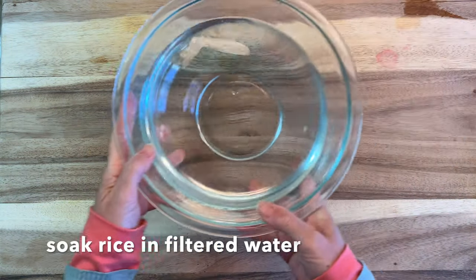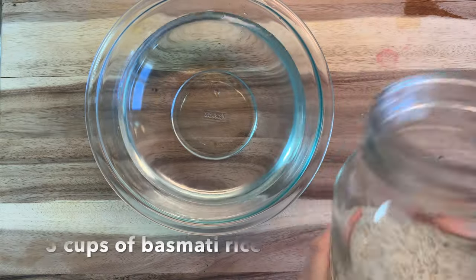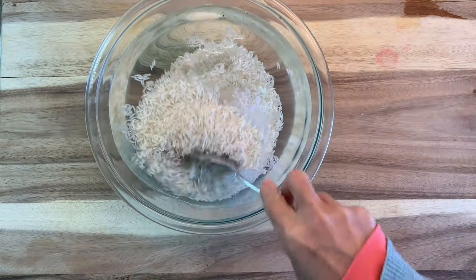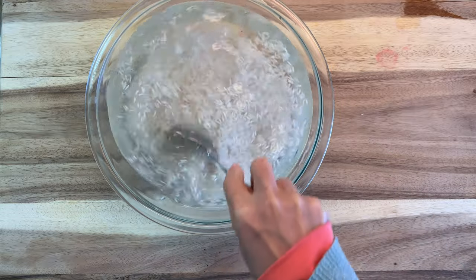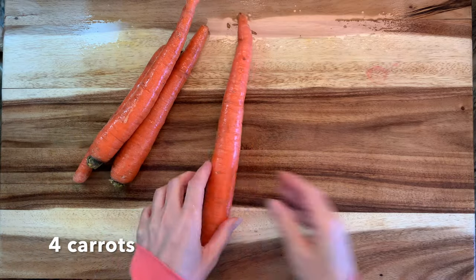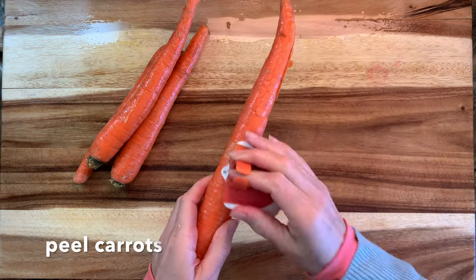The first thing we're going to do is soak our rice. I've got some filtered water and about three cups of rice, so I am increasing the recipe by about three times as much as what the recipe calls for. You can find more information about the recipe on the blog post that accompanies this video — that link is down in the description box below.